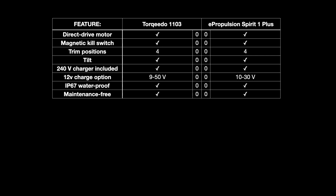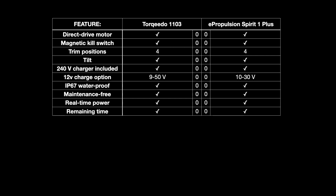Both are maintenance free, both have a display of real-time power and remaining time. Most importantly, both are much, much easier to use than a petrol outboard. Ease of use is brilliant for these motors — it's why I love them — but they're both equally easy to use.